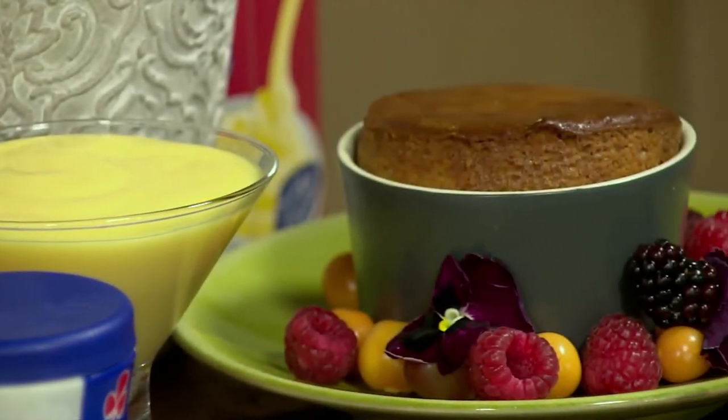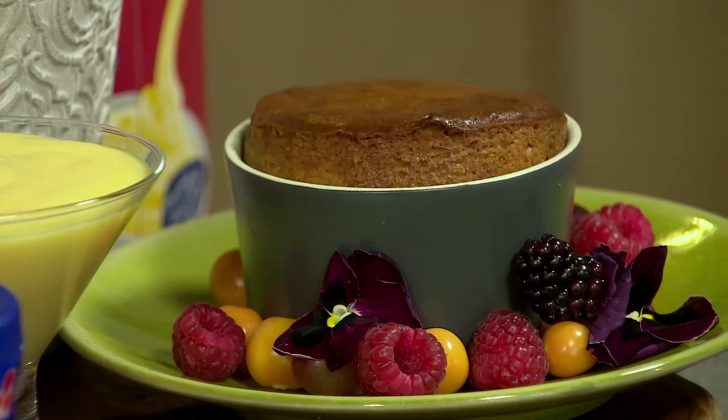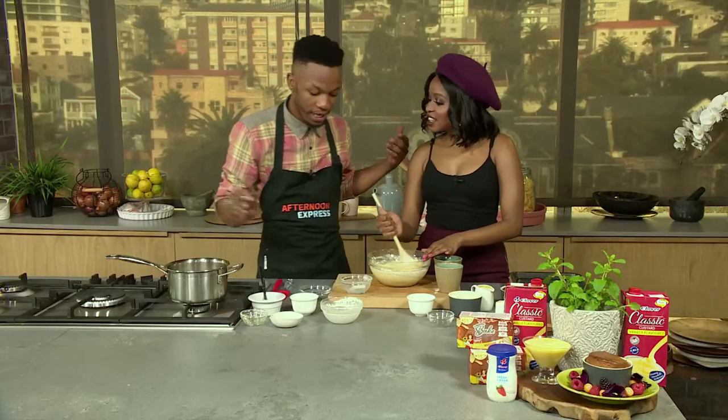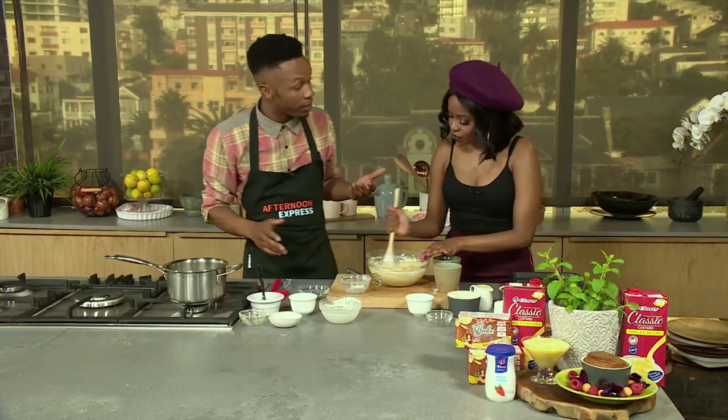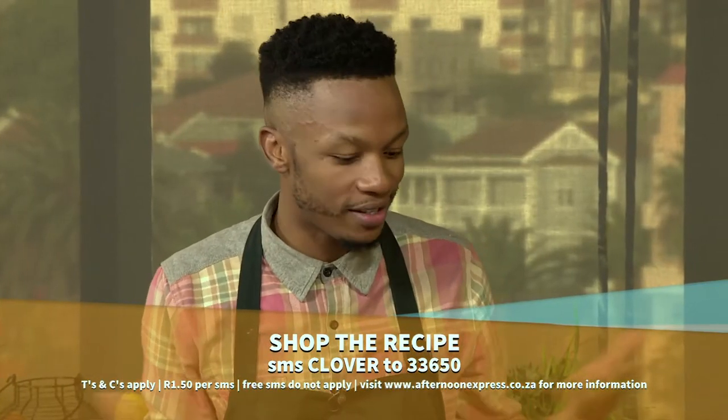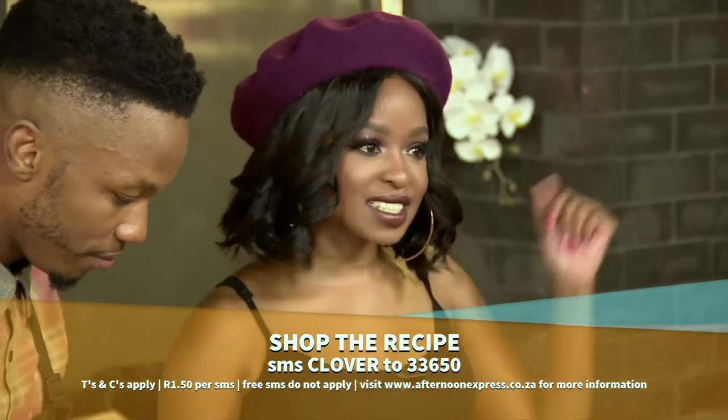Malva pudding has always been there, but you know who made it famous? Oprah — Mama Oprah! She served it in 2006 for her academy staff and the girls. Her private chef decided to make it for the kids, and then from there she went out talking about it overseas, and the next thing — Malva pudding was booming. I love that.